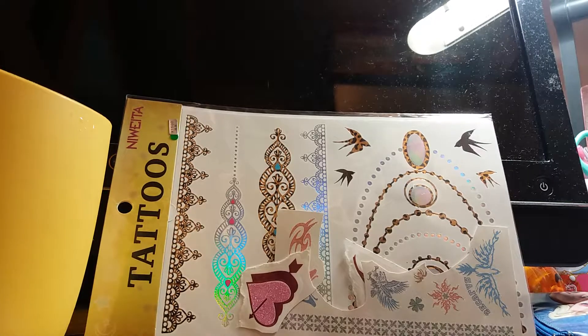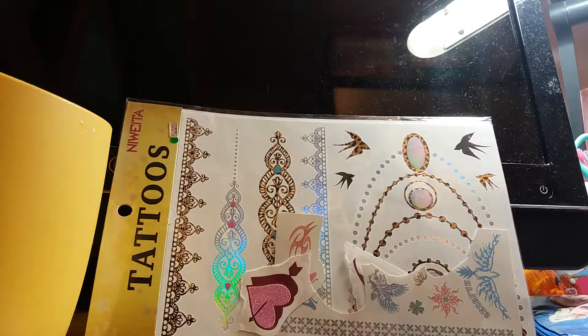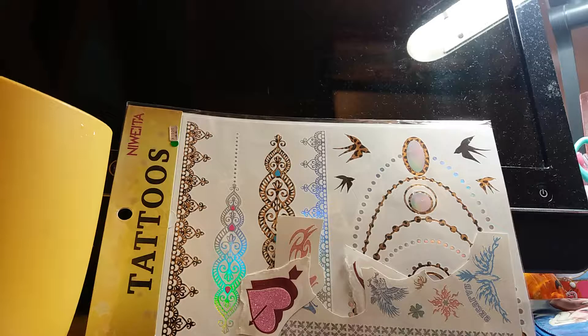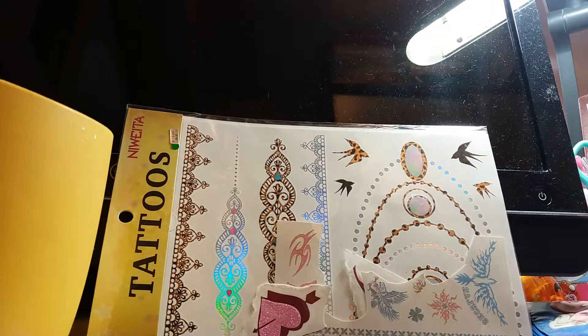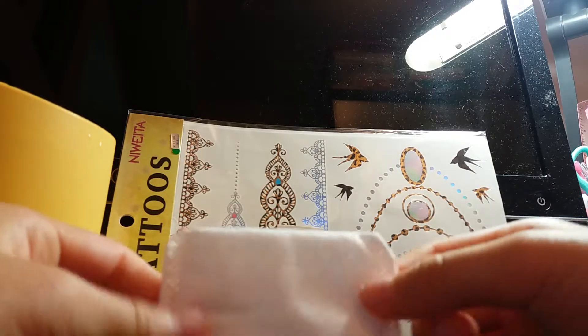Hi guys, welcome back! Today we're not doing Shopkins. These are two items I bought in the UK and Japan — unfinished craft ones. I've got some cotton and a bucket of water. Let's get started — let me choose what we're going to do today.